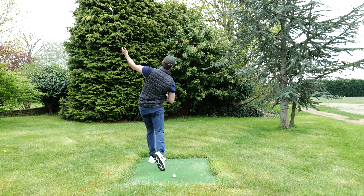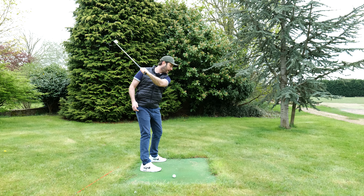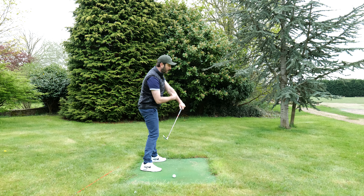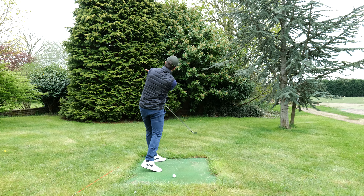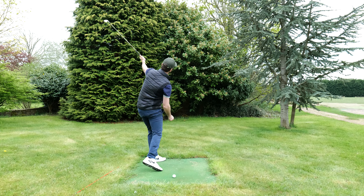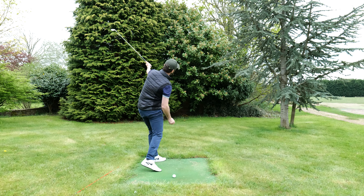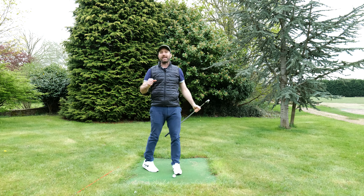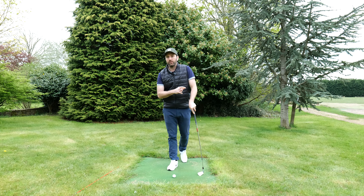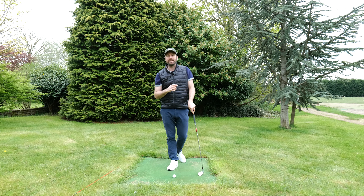As I'm turning, you can see the way my feeling is that the handle is going this way. The reason why the handle doesn't literally go over there is because of my rotation. Understanding that you need to rotate your body whilst getting the feeling of the handle moving to the right is going to make a massive difference. Golf is complex, unfortunately, but it doesn't need to be perfect — it just needs to be better.